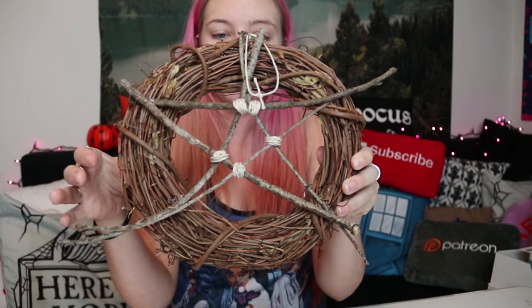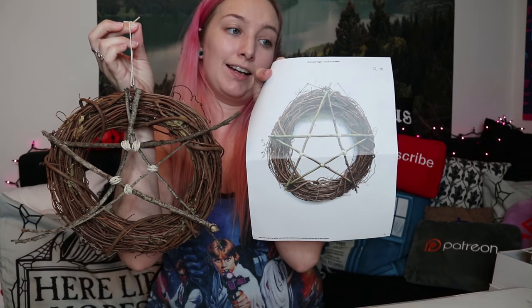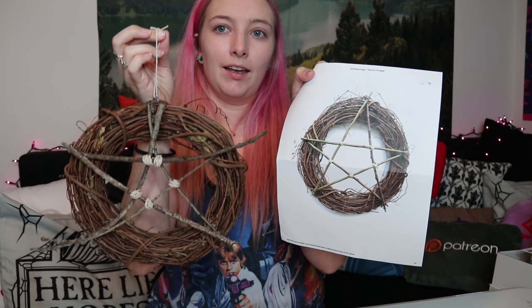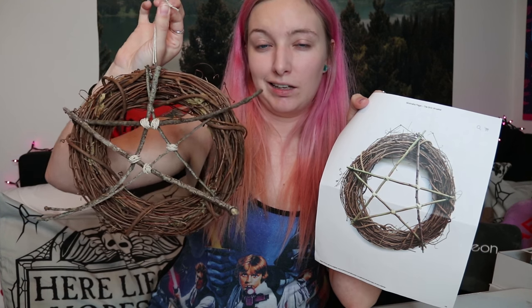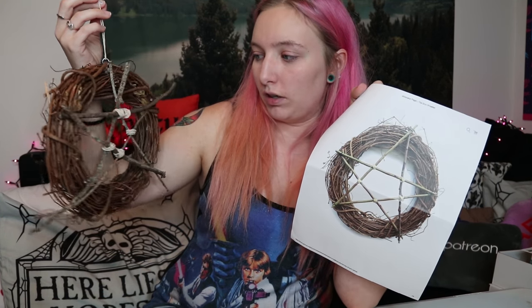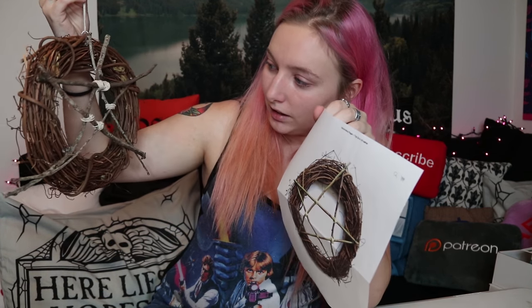Welcome back to my face — here is the finished product. As you can see, it does not look exactly identical. However, this being $40 plus shipping versus this being less than $10 and taking me about 20 minutes to make, I'd really say this is a better buy. I think mine has a little bit more character as well, because it doesn't have completely straight lines on the star. It's creepy and weird looking, and I like it — maybe I'm biased because I made it.